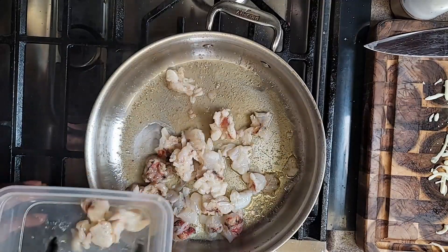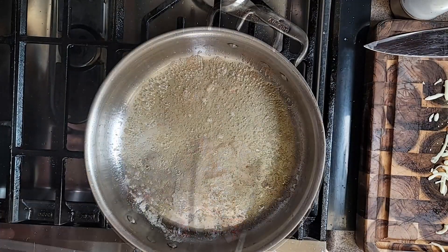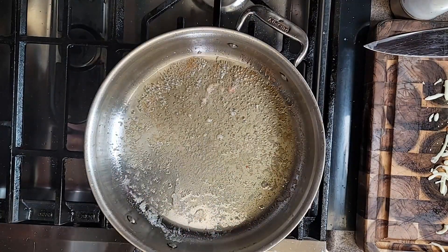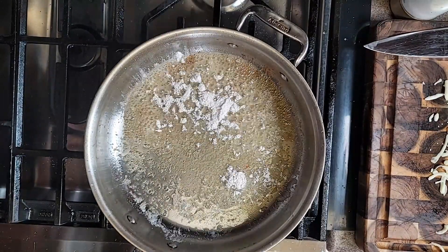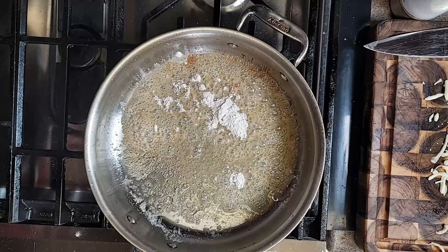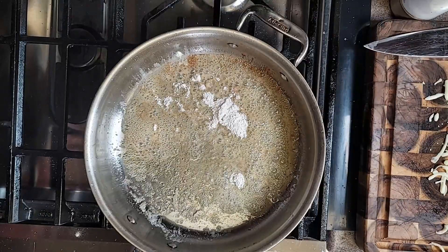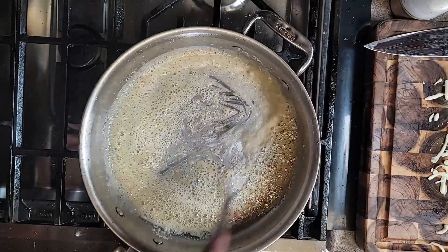That lobster flavor — that's going to be some good stuff. So we flavored the milk, and now we just flavored the butter with the lobster. In we go with some flour — we're going to make a roux. It's a light roux; we're just going to cook the flour taste — the pasty taste — out of the flour.